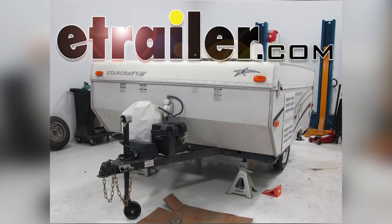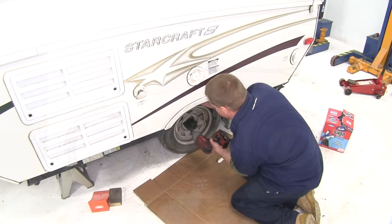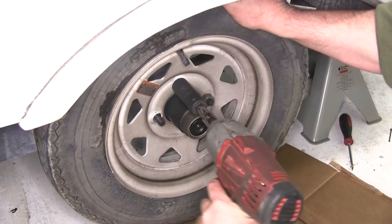Today on our pop-up camper, we're going to be installing the TruRide Bearing Kit, part number BK1-150. We'll first begin by removing the four lug nuts that hold the wheel in place.